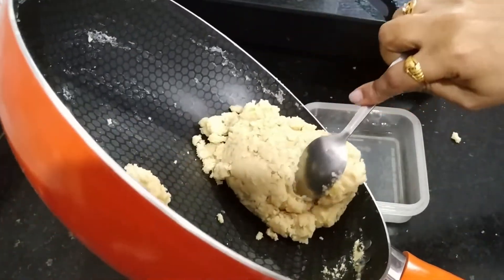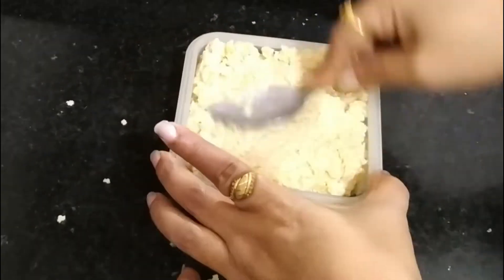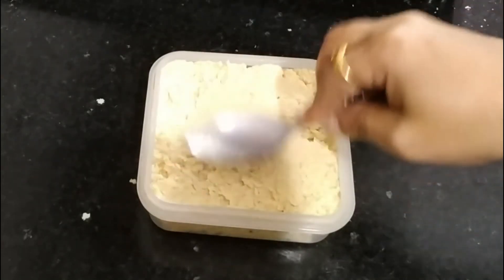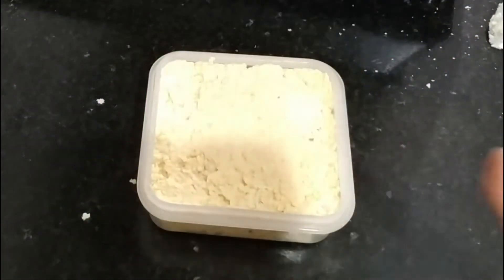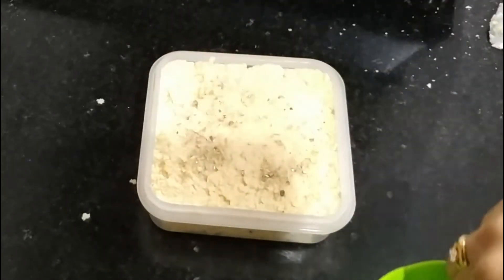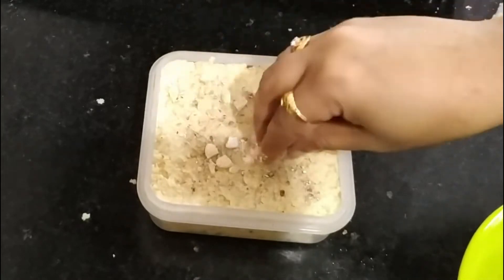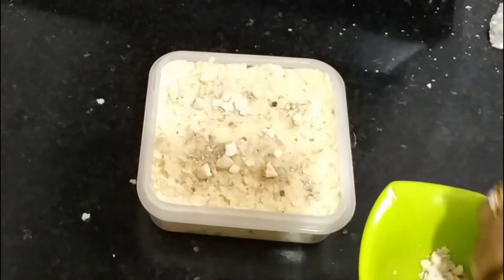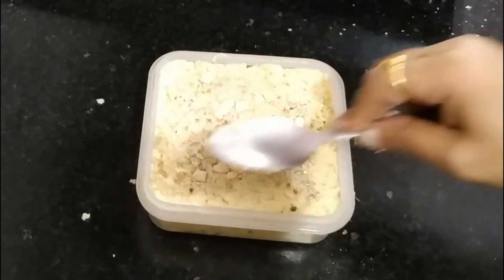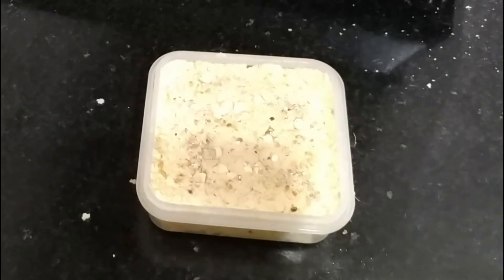I will set it in the tray. I will give you some water for 2-3 minutes and put it in 2-3 minutes.